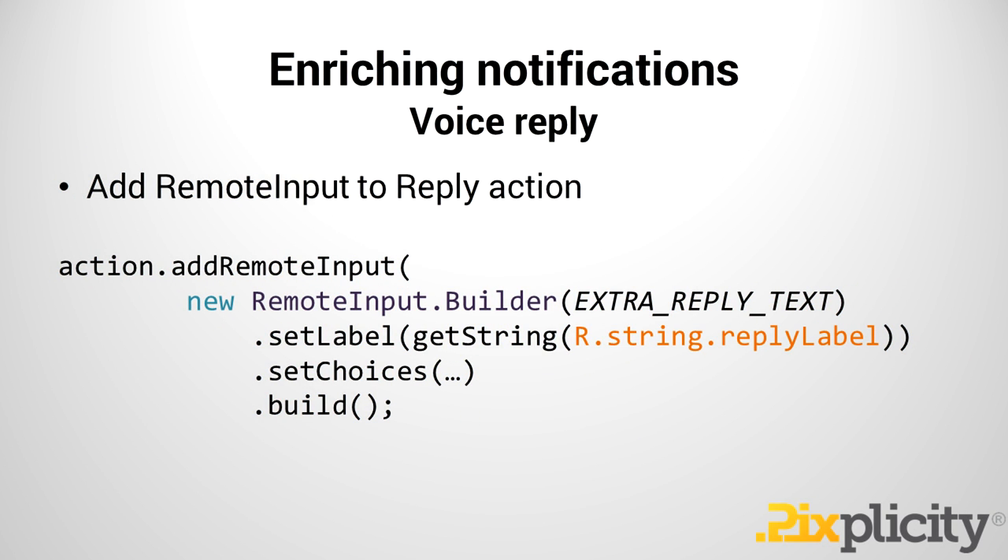Another cool thing to enrich your notification is to add voice reply. When I'm talking about voice reply, I'd like to use the example of a simple chat message — you don't want to have to take your phone out of your pocket just because you saw a notification come in. Maybe my girlfriend says 'hey, should we get a pizza?' and I just want to respond saying 'sure' — I don't want to grab my phone just to make that small interaction. The easy thing is a voice reply.